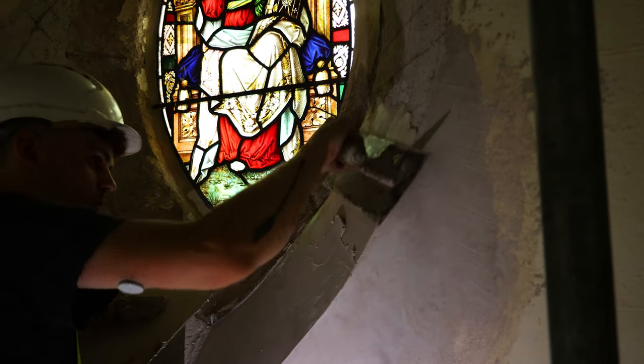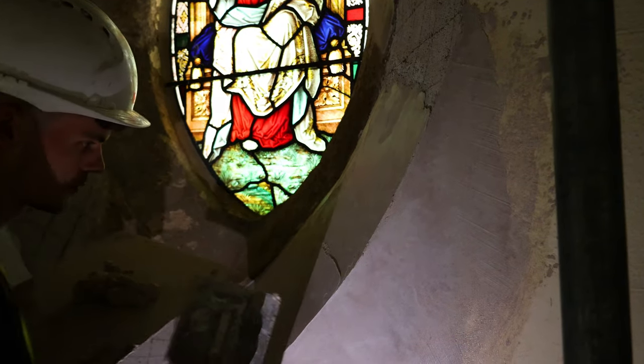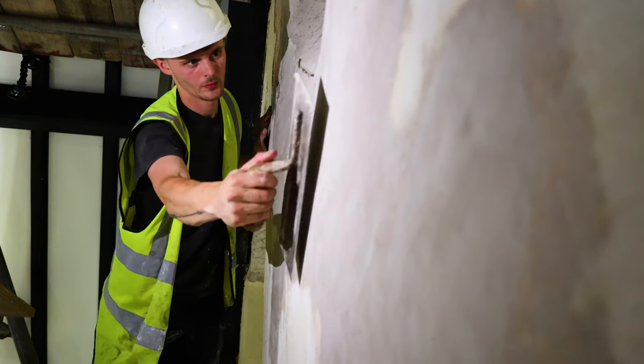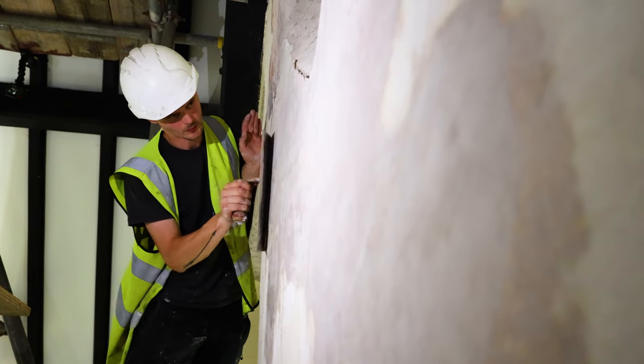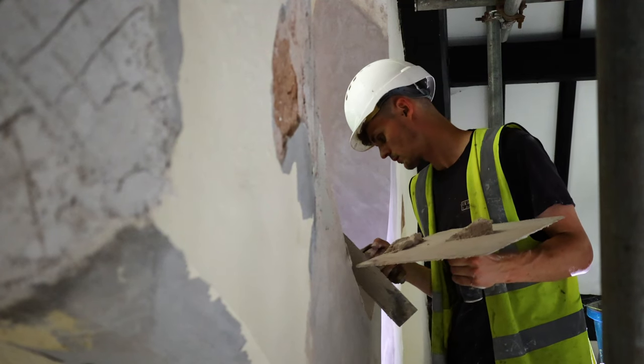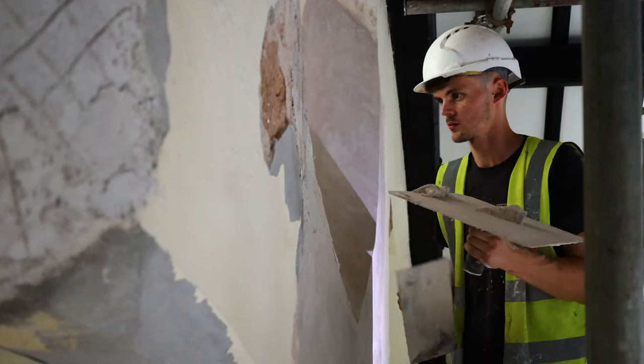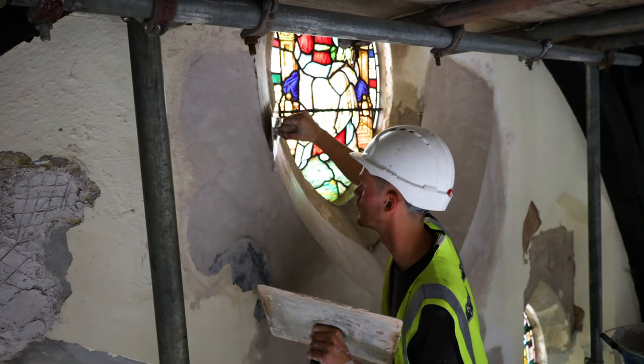The benefit of doing solid plaster rather than like a dot and dab or something like that is it's a lot better at waterproofing the building. Obviously we're doing the pointing on the outside to stop the water coming in, and this is just a secondary protection. Plus because it's a historical building we've got to put back the same as what was there, rather than using gypsum.